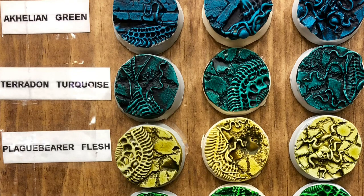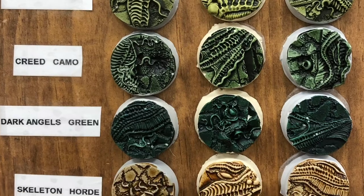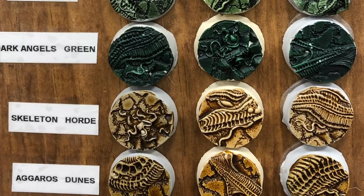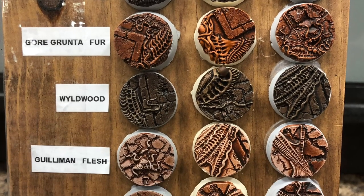Speaking of favorite things, let me tell you about my favorite game shop in the universe, Hard Knocks Games, where you can find this whole collection and just about everything else you could ever hope to find in a hobby shop. Check us out at hardknocksgames.com and let us know what you think of the new contrast paints.